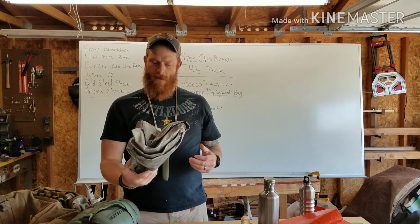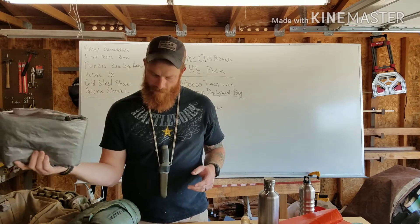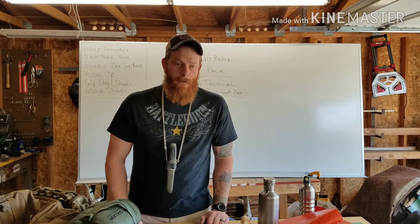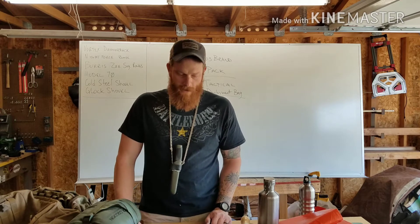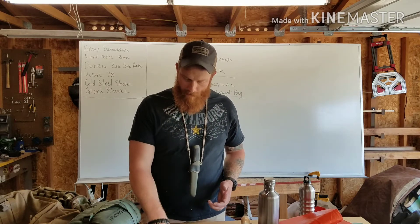I bring what I believe is an 8x10 tarp — I haven't used this one in a while but it's a smaller one to fit in this bag. I'll often carry a 20x30 tarp in the vehicle to expand my ability to get shade and cover, because we really don't go anywhere in this state without a vehicle, so we'll have that available.